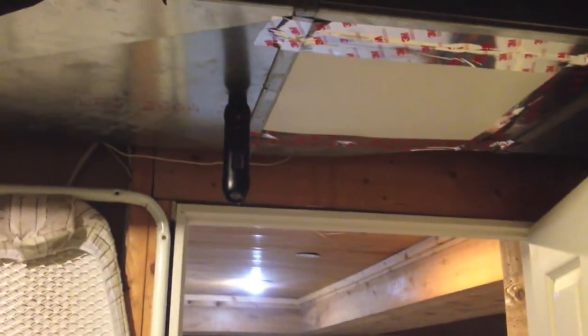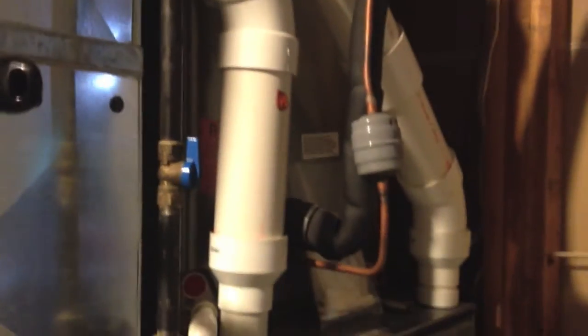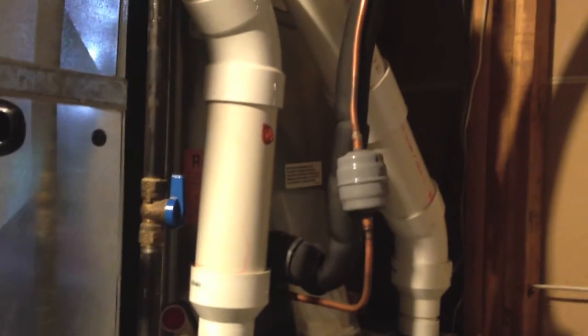These are Zigbee probes. I have one in supply and one in return. One in return's up here. You can ignore the color of the LEDs right now — those are just beta probes, so we're just doing some testing. One thing that's real important when you're using the probes is you want to make sure that you're plenty far away from the evaporator coil so that you get a real good sampling of the mixture of the air.